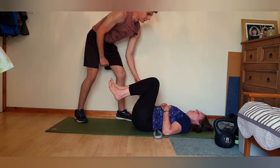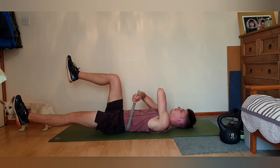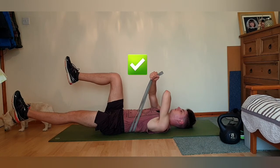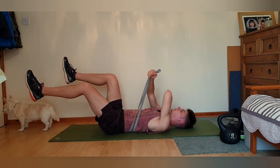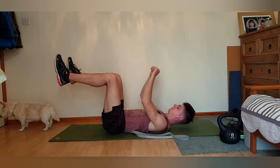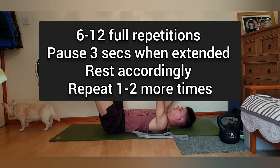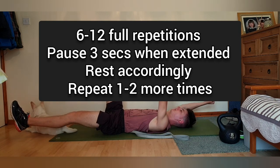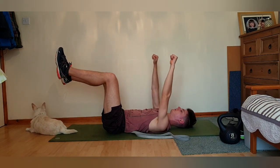How often should you train the dead bug? It depends on the individual's fitness levels and tolerance to abdominal training. For beginners, extend your opposing arm and leg down toward the ground, hold it above the ground for around three seconds, and slowly return — then do the same on the opposing side. That totals one full repetition. Aim for six to twelve repetitions, rest, and repeat two to three times. One of the top surface ab strength exercises — give it a go.